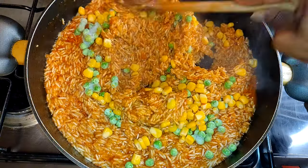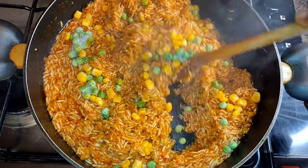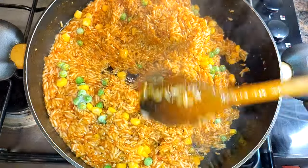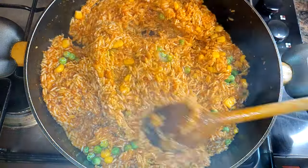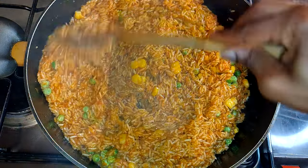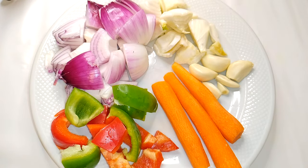Hello, welcome back to my channel. If you're new, you're welcome and I hope you stay. Today I'm coming to you with the vegan or vegetarian jollof rice. Without wasting time, let's just get started.